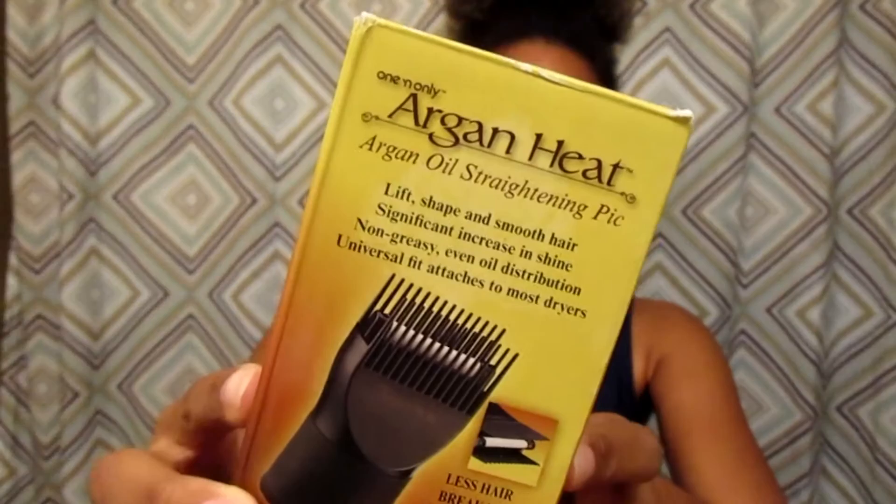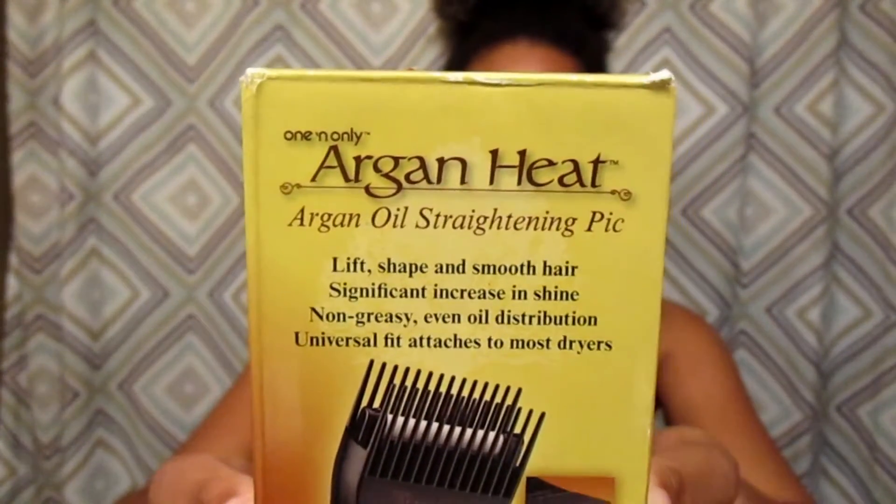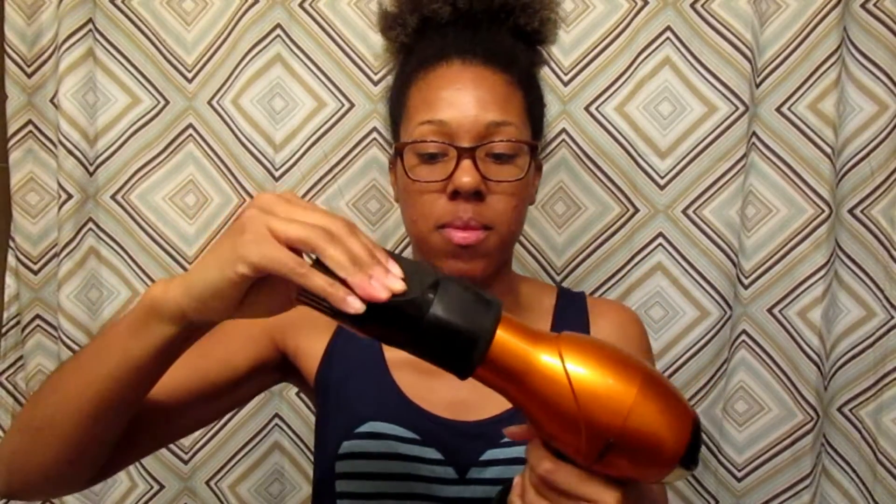I put the Argan Heat Oil Straightening Pick for straightening hair, and what you basically do is you take the blow dryer and you take the pick and you literally just slide it on there. Super easy — you can comb your hair and you don't have to use the comb with the attachment.